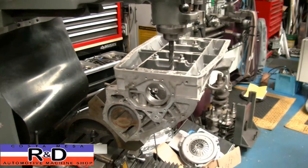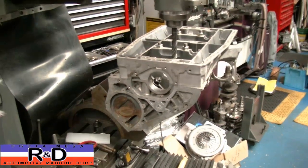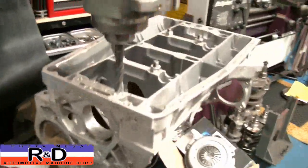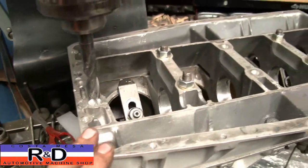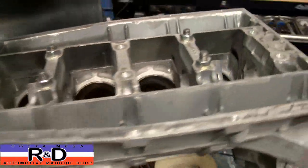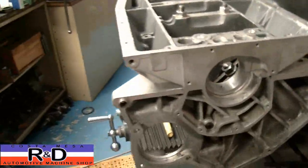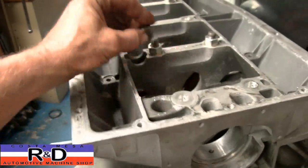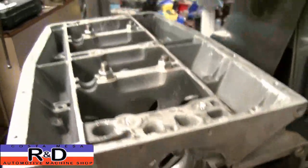Hi, it's John, Coach DeMesa R&D. Today we have a Lotus 907 block on our mill, and we've been asked to install a Lotus 910 girdle so that the owner will be able to take this thing out and race it. We've also been asked to install some hollow dowels on each one of the mains, so that's what we're getting ready to do right now. We're going to show you how that's done.